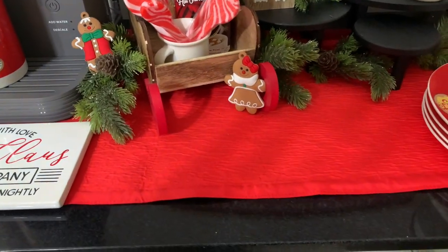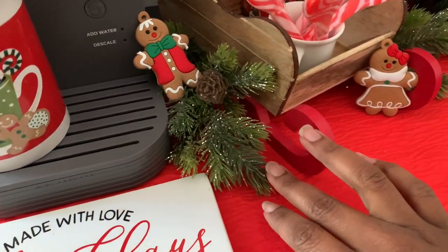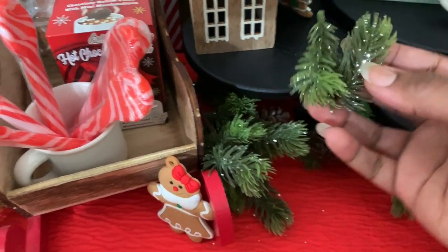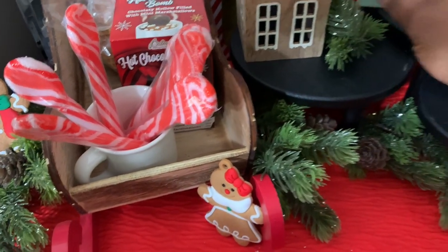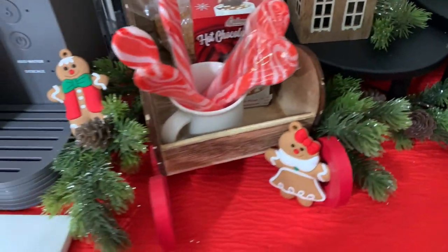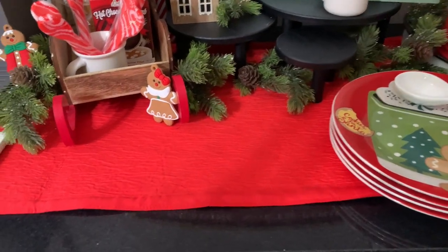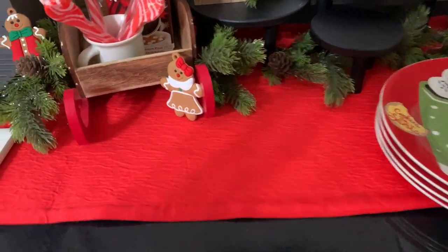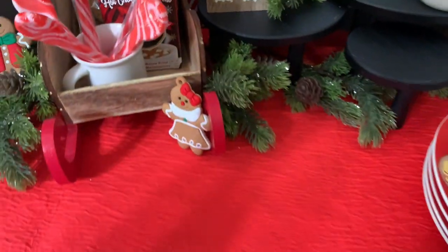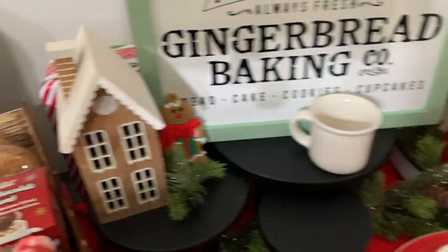These little pieces of greenery are from Michael's. Michael's stuff was really just gone this year — all the greenery already gone — so I hope you grabbed your florals because it was very slim. I've seen these the past couple of years with the glitter in them and they don't shed too bad. I like them.